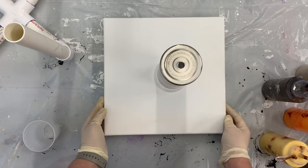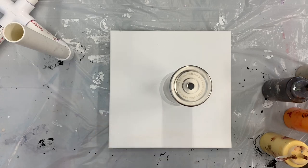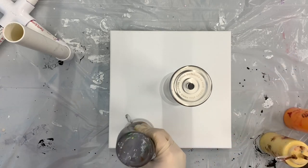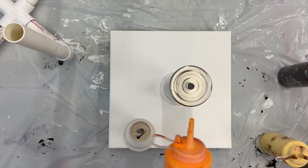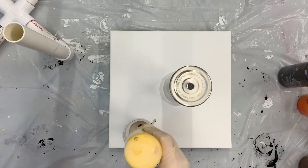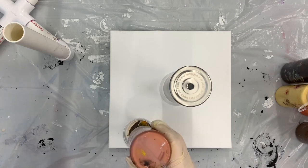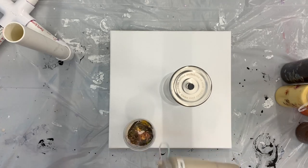I'm using earth tone colors and I'm hoping it has a wood grain effect when I'm done. I'm going to start with some warm gray, then I'm also using raw umber. This will be a dirty pour, so I'm just squeezing my paints in. I'm using orange from Amsterdam, Naples yellow, burnt umber, and then some copper — since it might be for a boy — and then top it off with a little more warm gray.